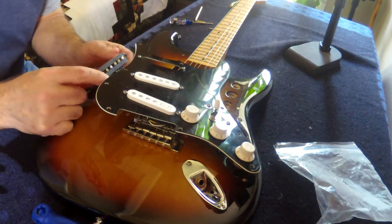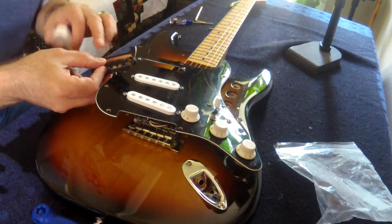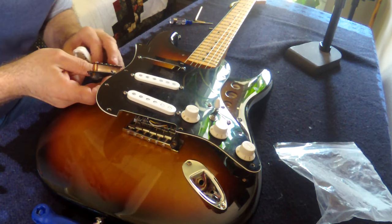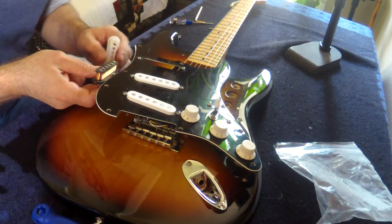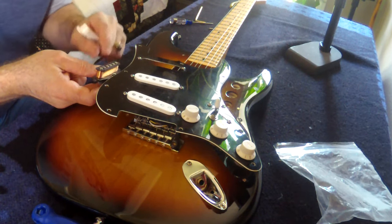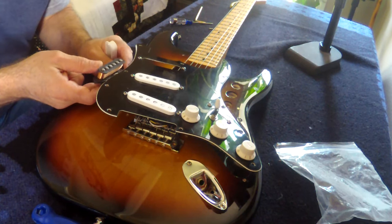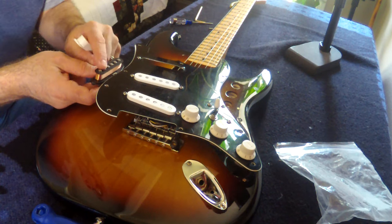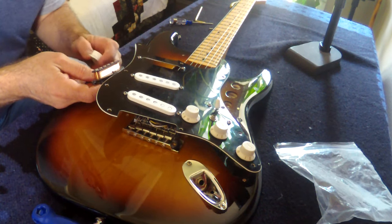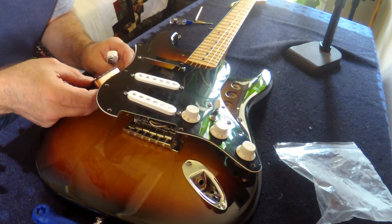If you had a real vintage pickup, the windings are not going to be protected by these — I guess you'd call them bobbins. They put plastic sleeves where these magnets go into, they just slide in. On a vintage pickup they don't have those, so if you move the pole pieces on a vintage pickup, you could very well catch the wiring and damage your pickup permanently. I don't suggest doing this on real vintage pickups.